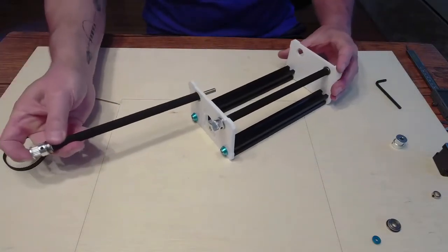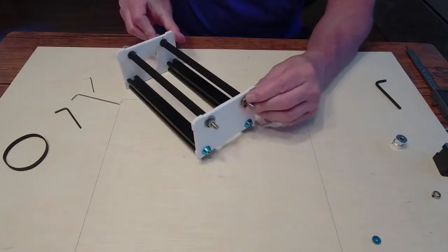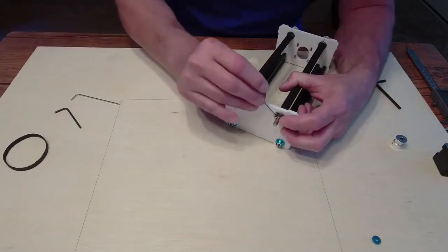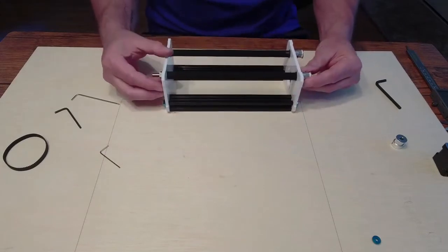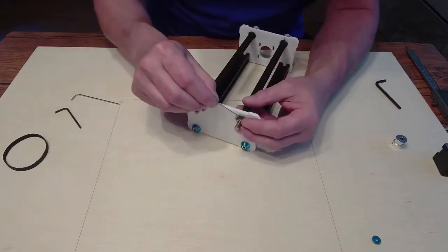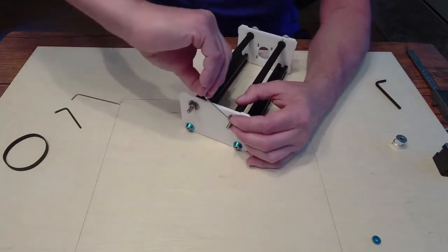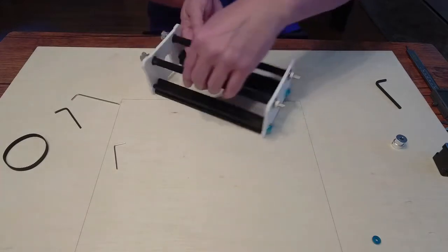We're going to do the same thing with this other roller — push it in, put the bearing in, it'll pop right in. Hold your finger here and your thumb pulling tension, put the little end cap on, and tighten it up. Very important: there is no play. If there's a little play, loosen it up. It should spin freely. If it's a little tight, just loosen it a tad and don't pull as tight — but definitely a little snug. No play but it turns very nice. That's the back plate.